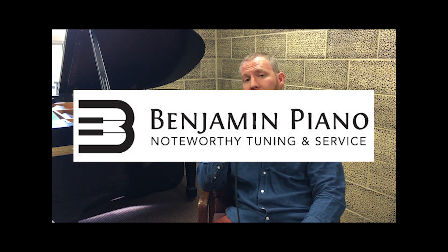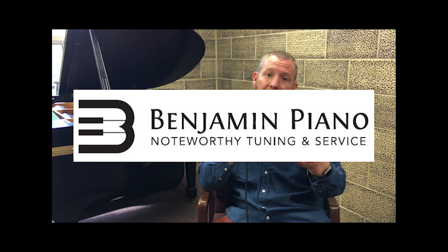We're going to have the list of do's and don'ts in the description below the video, as well as information about Benjamin Piano, where Blair is head piano technician. If you're in the Philadelphia or Bucks County area, I encourage you to get in touch with Benjamin Piano — they provide fabulous, noteworthy service and Blair can help you with any piano needs. Blair, thank you so much for being part of this video. I hope it's helpful, and we'll see you again soon.